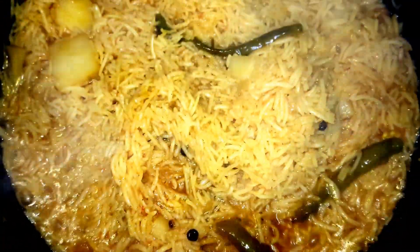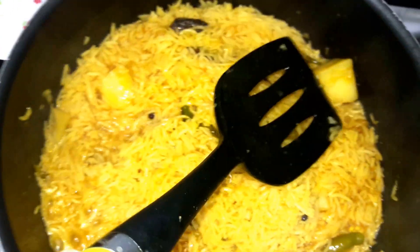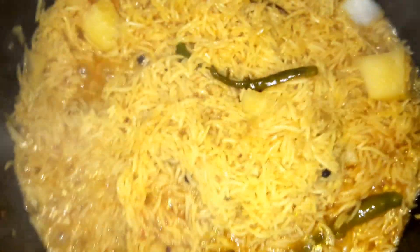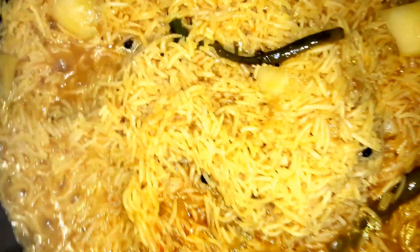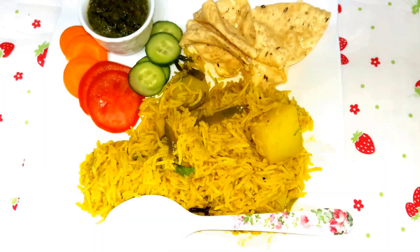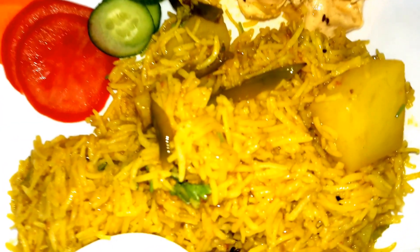As the bubbles come it means it is ready. I will check the potatoes with a tiny spoon — yes, they are cooked. I will not put the spoon again and again because the rice will break. I will just cover it again and then it will be ready for serving.